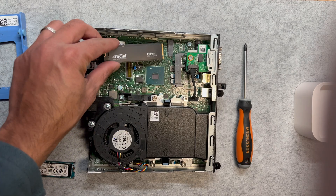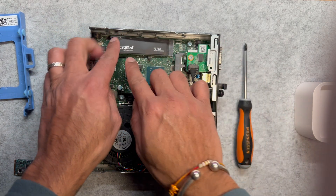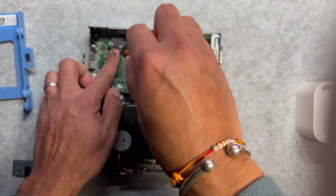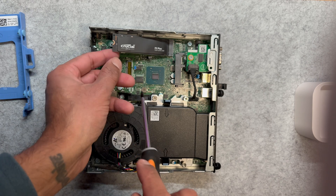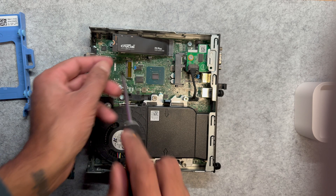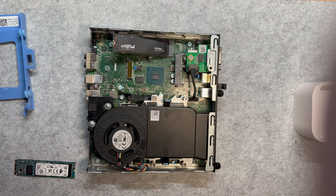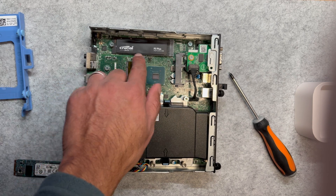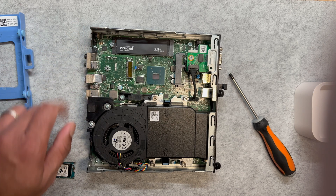Let's move on to the motherboard. Locate the existing M.2 SSD slot — it's a small rectangular slot. Align the SSD with the slot; the connector should match the keying, ensuring it only fits one orientation. Insert the SSD into the slot at a slight angle of around 30 degrees. Once fully seated, gently press it down so it aligns with the screw hole, then tighten the screw. Be careful not to over-tighten, as this could damage the SSD or the motherboard.